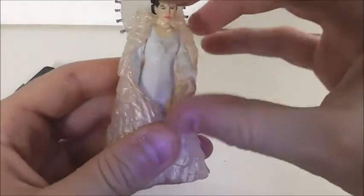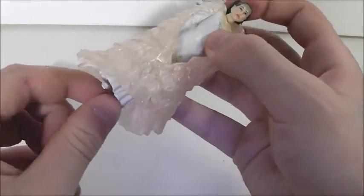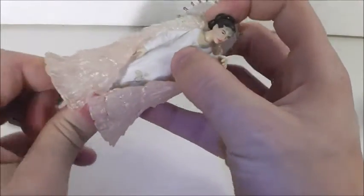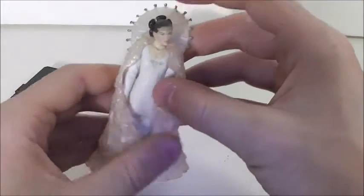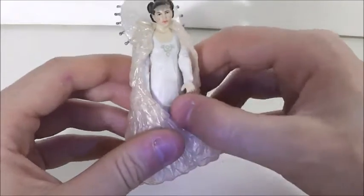Sorry if you could hear that motorcycle — it's summertime, so all the motorcycles come out. Now we're going to start off with her articulation. She has a ball-jointed head, swivel in the shoulders, swivel in the elbow. And that's it. So, not much articulation, but it's understandable because she is a Queen Amidala figure and she's in a gown.